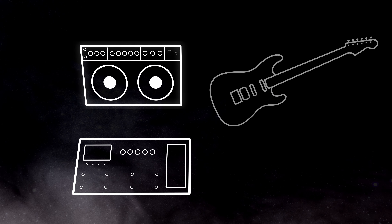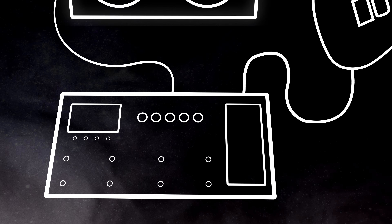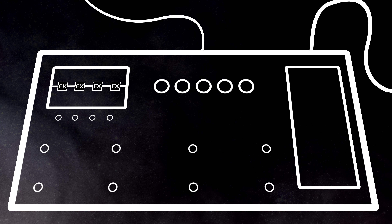The second way to use a multi-effect unit is to use it with a guitar amp. Your guitar plugs into your multi-effect, your multi-effect plugs into the input of your guitar amp, and you use your multi-effect just for effects as if it was an actual pedalboard.